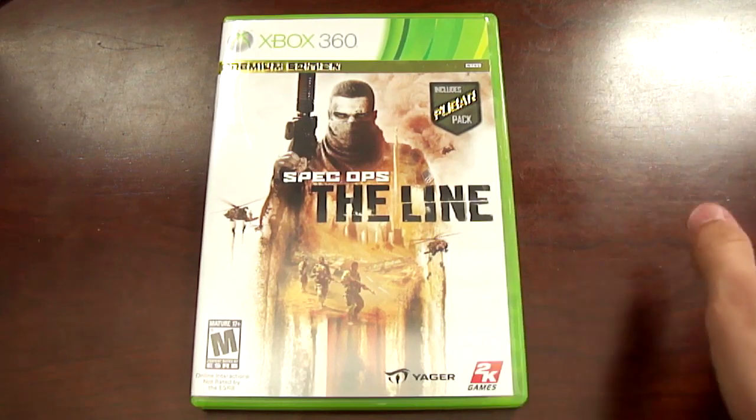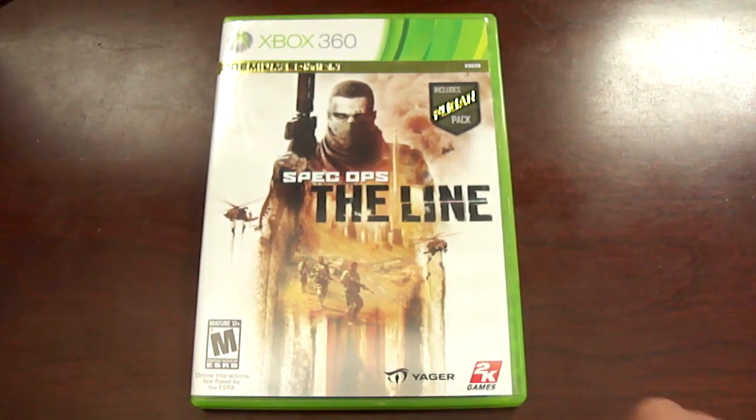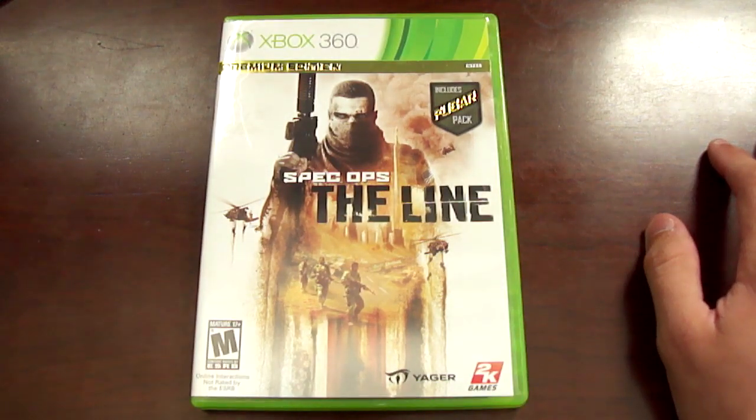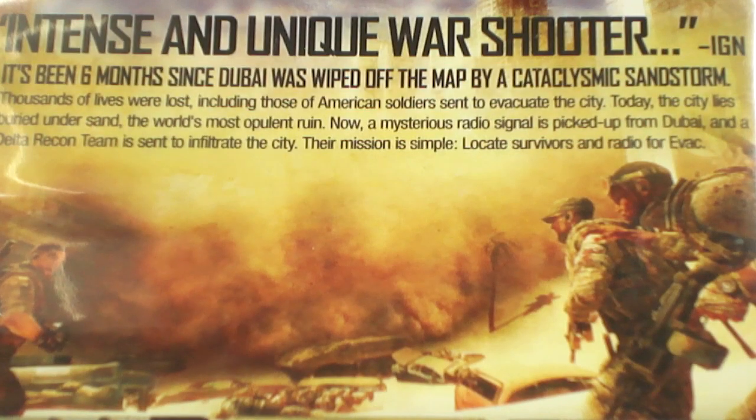We got the premium edition, so this includes the Foobar pack for the game, and that's a multiplayer pack. On the front we got some guy holding a gun, and then we got three soldiers on here. Now let's take a look at the back.